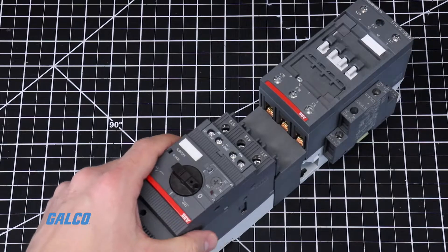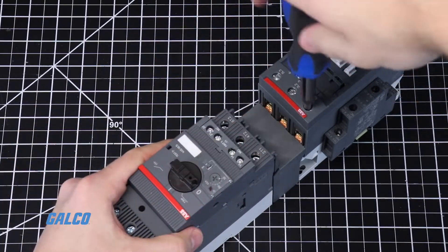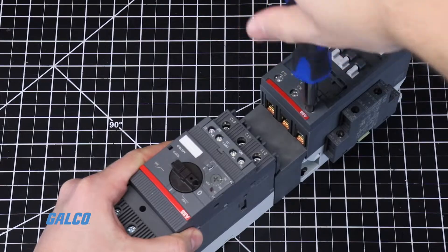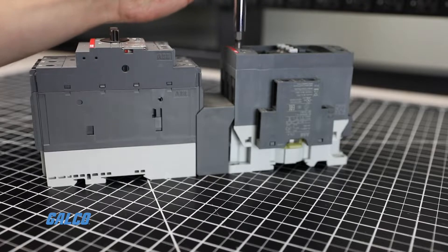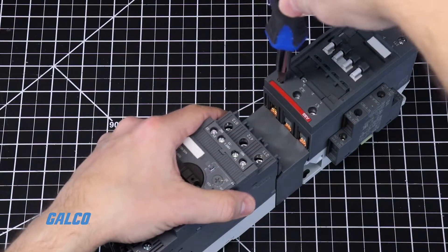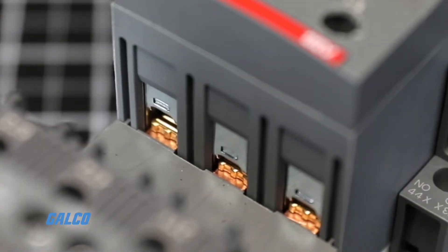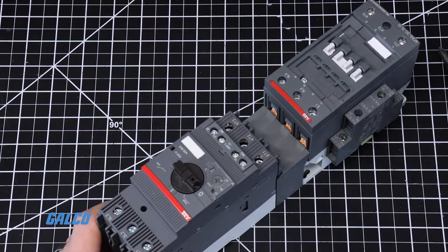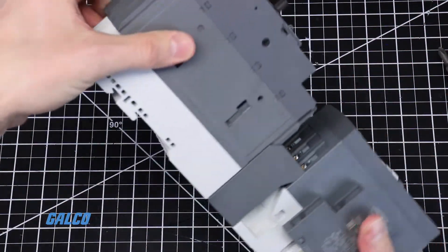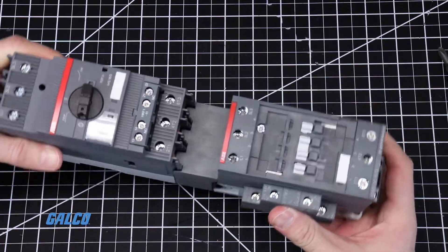Tighten the terminal screws so that both sides of the terminals on the contactor close around the busbar module. If done correctly, the busbar module should have a secure fit and lay flush with the contactor and motor controller.